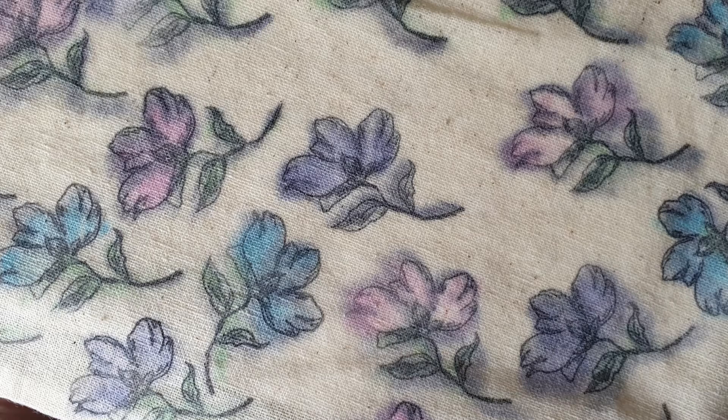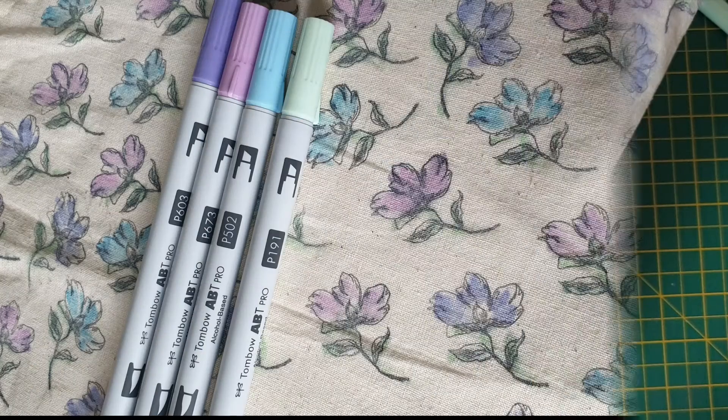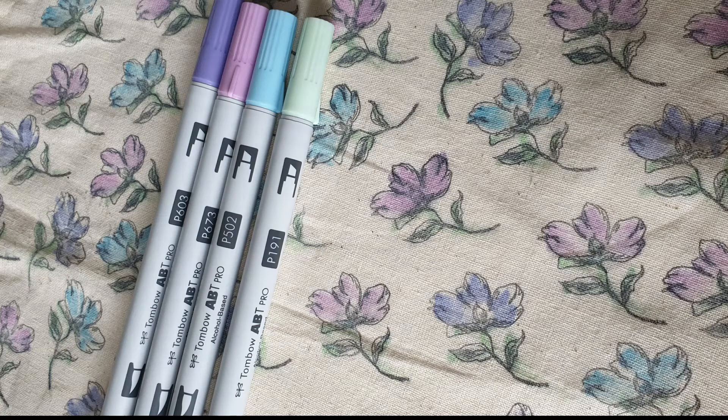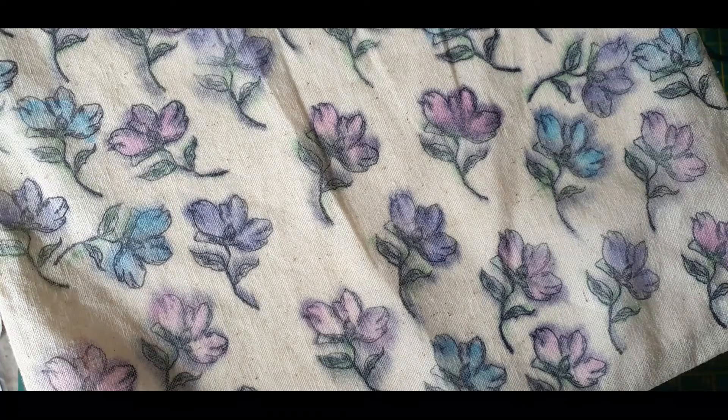I absolutely love this technique — this is one that I went off camera and ended up playing with for ages, and one that I am definitely keeping for future projects. It is such a fun way to make those boring canvas bags, and I might try this with a tote bag or just a pencil case or something. It's so easy — I use my craft stamps that I already have, and the alcohol markers work so well with this.